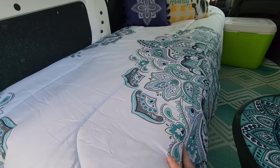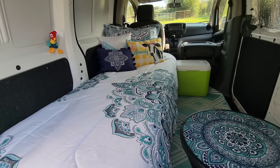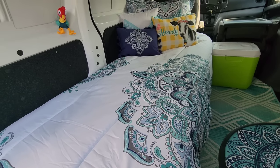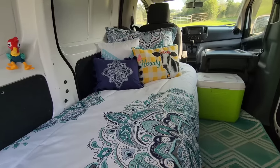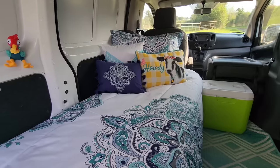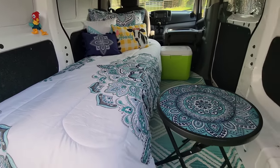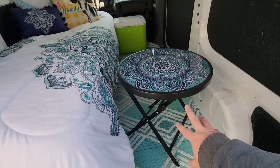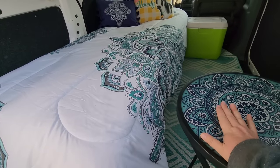I purchased the bedding from Walmart as well. You can see my theme is going to be a turquoise theme — it all came together. I bought a comforter set that came with decorative pillows. That little 'Howdy' pillow I bought separately — it's cute, it matches, and I'm a country girl, so there you go. This little table here I also found at Walmart. It's about 17 inches tall, so it fits right there so you can sit on the bed and have something at a level surface.